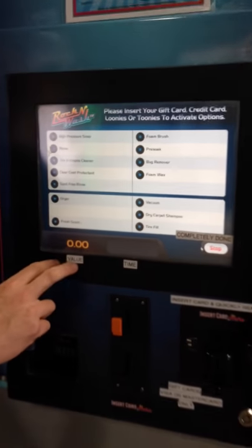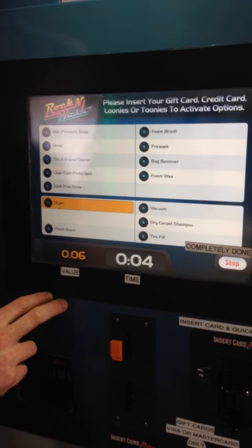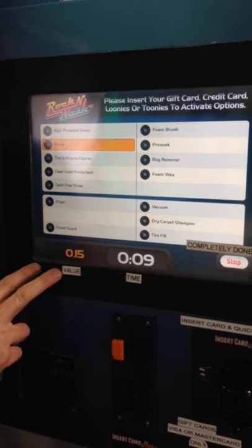To operate the functions, all you have to do is touch — it lifts up and the function comes on. You can hear the dryer in the background; it's live. You toggle over to the next function of your choice and it comes on.